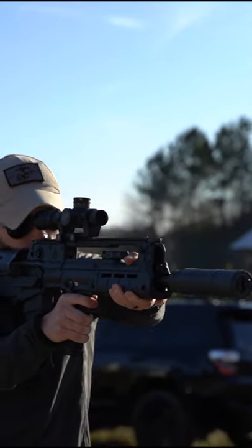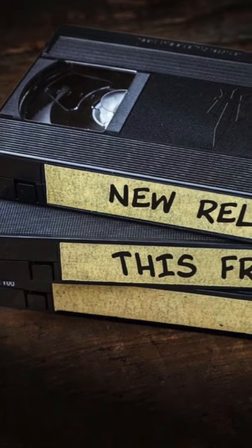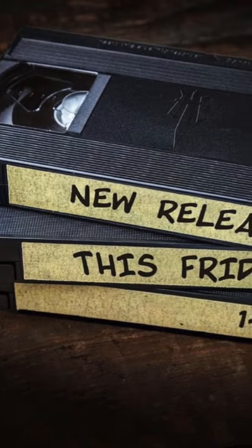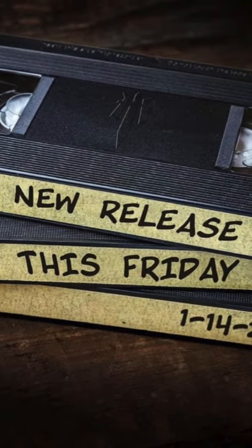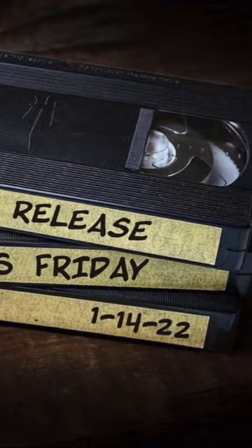This is the Springfield Armory Hellion, known elsewhere in the world as the HS product VHS. But obviously that name wouldn't work here because some of us still remember VHS tapes. So Hellion it is.